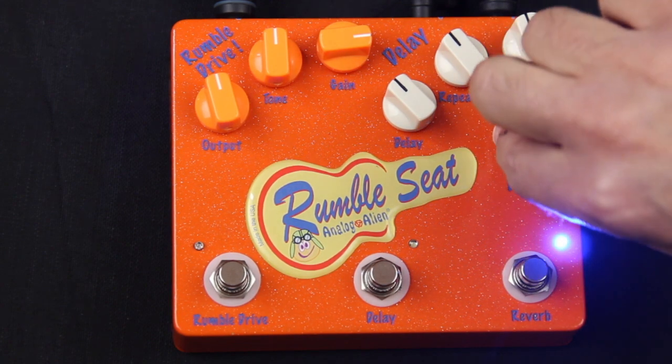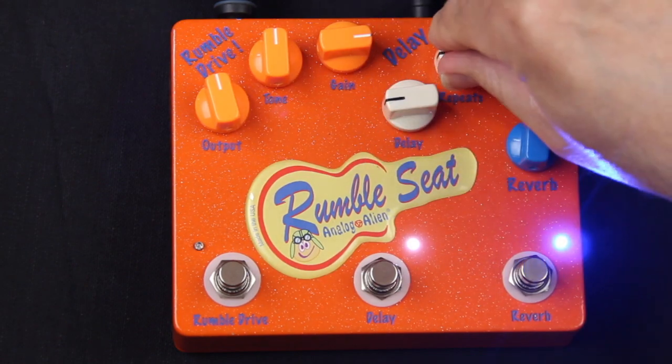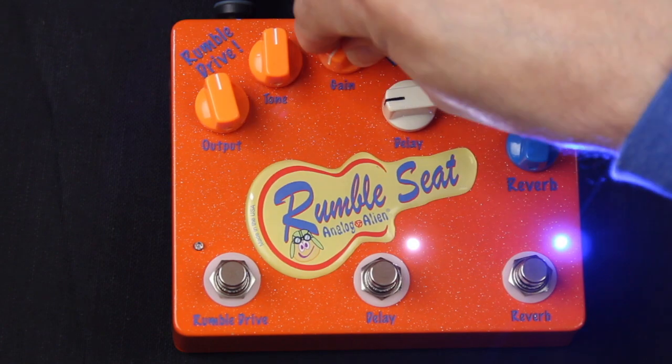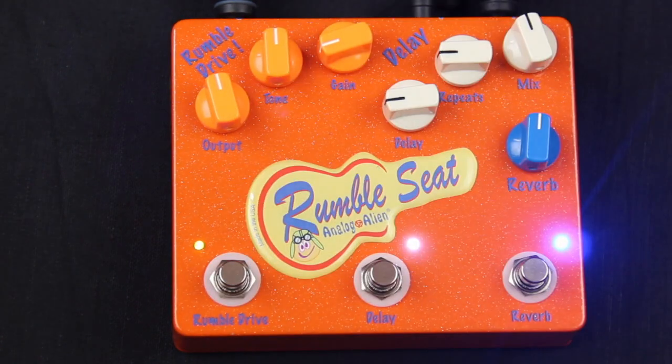So if you dial it back and add a little delay, and then add a little Rumble Drive to it, you can really combine all three effects together.